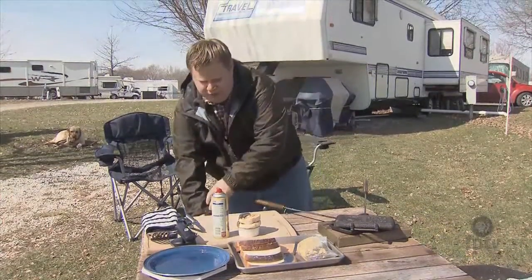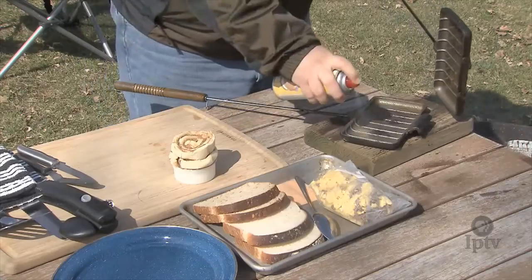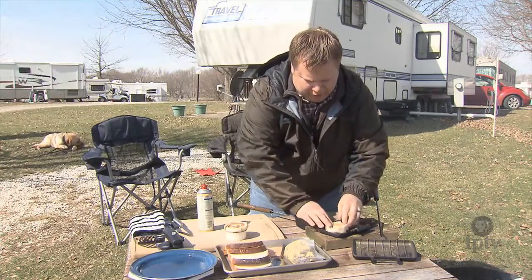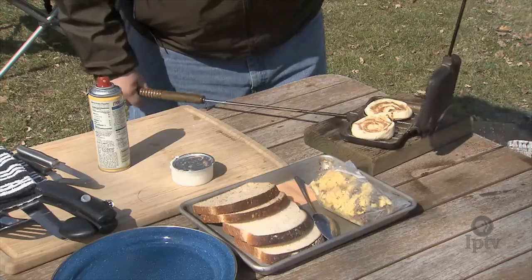I'm going to start out today with some cinnamon rolls. I have a pie iron here that I'm going to spray with a little bit of pan spray on the bottom and on the top. And I have some pre-made cinnamon rolls here that I'm going to squish out a little bit, put two of them in the pie iron, and close it up.